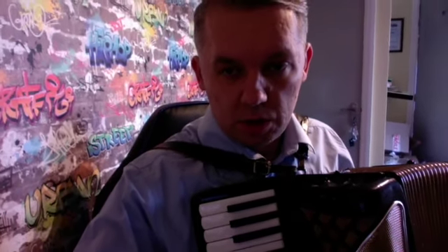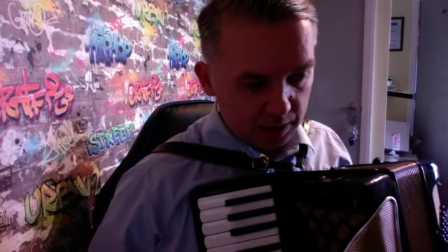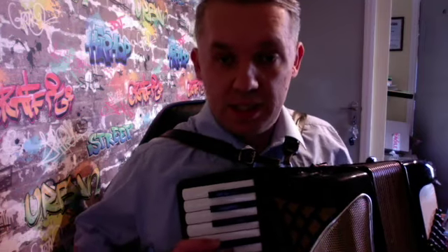We're starting from C, and again, again. The bass is even more easy than the last song which I showed you on my channel. Basically it's C and G. It starts from C on the bass.